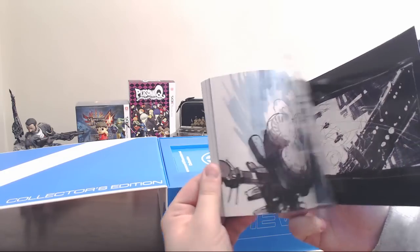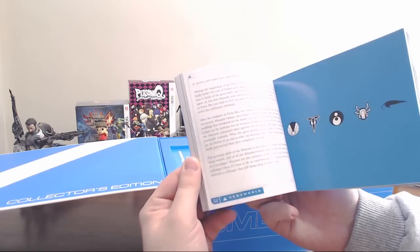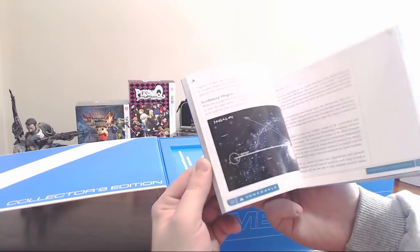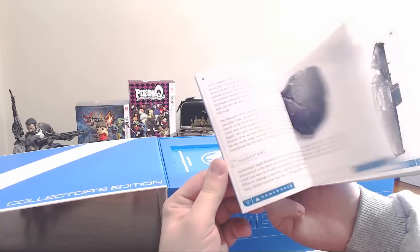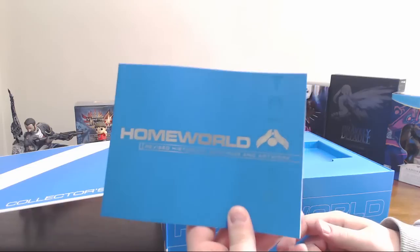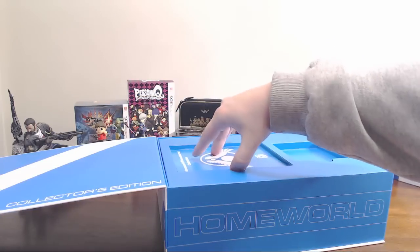And then a nice little historic book with art. We got a variety of art in the back, and as we keep flipping towards the front, we get the whole story and history of the different factions, the galactic map, and whatnot. It's a neat little collector's book.